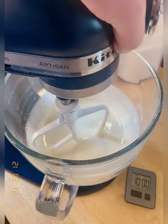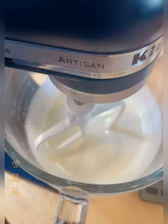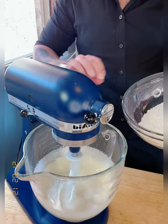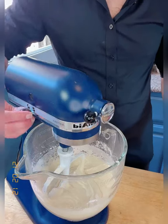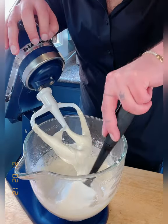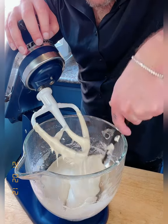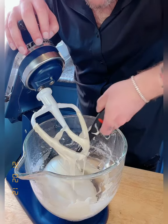Now that the batter is done, look how delicious, creamy, and amazing this looks — that's exactly the consistency you want from the eggs and sugar after ten minutes. Next, we're going to add the dry ingredients to the wet ingredients to mix the whole cake batter. Very slowly, add the dry ingredients into the mixing bowl little by little, then add two teaspoons of good vanilla extract. This is my favorite dessert to make — I love tres leches.